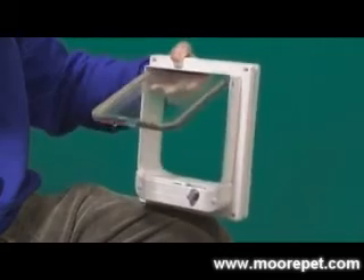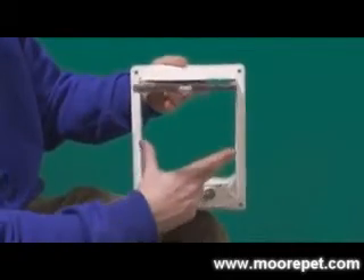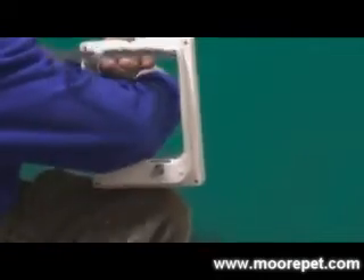The flap is also lined with pile brush material to provide a good seal. The Catwalk Manual comes with one pet opening size of six inches wide by six and three-quarter inches high, and carries a three-year limited warranty.